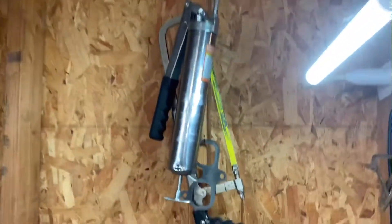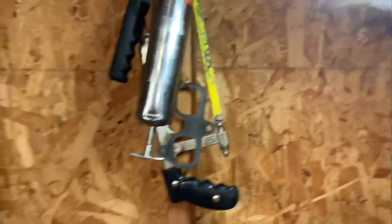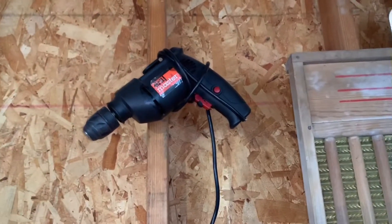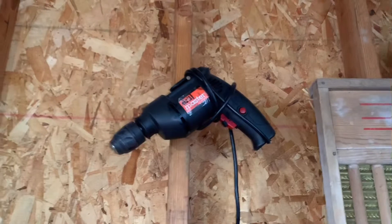Up here I got a USA-made Stanley hacksaw with a Starrett blade. There's a Harbor Freight grease pump there — I'll put one of those wire brush wheels in it. That's what I use that drill for, just crazy stuff like that.